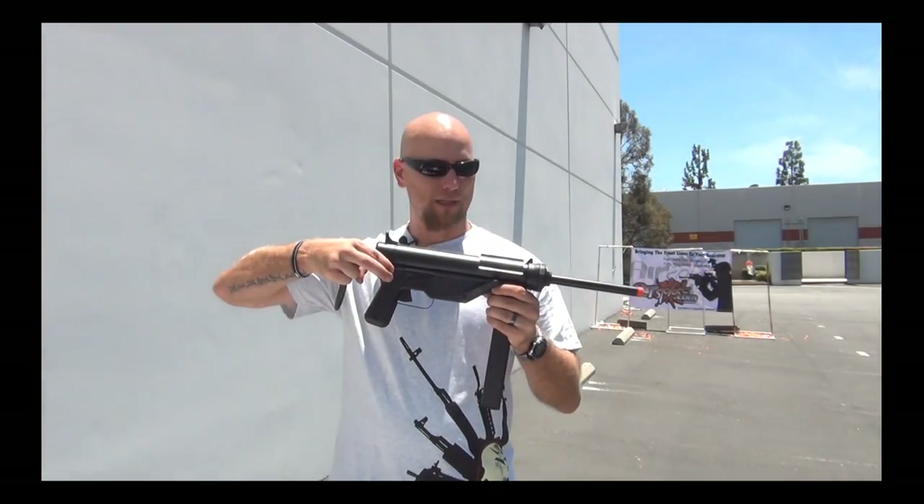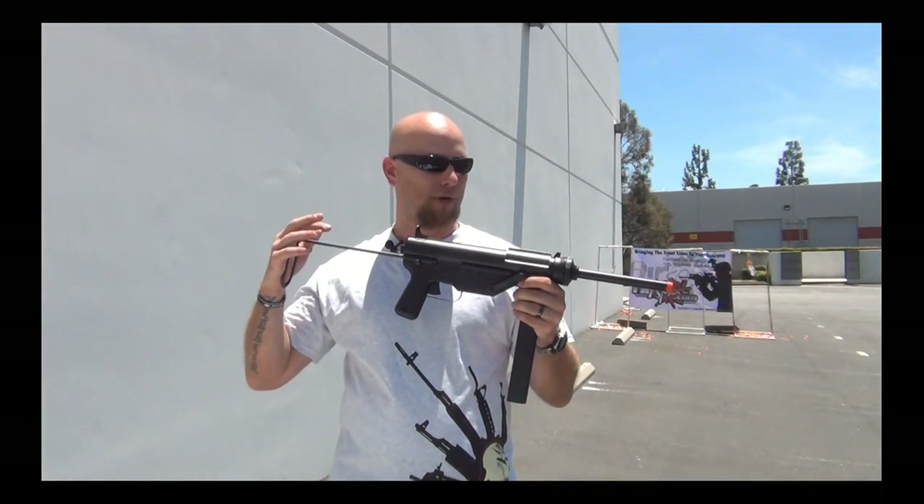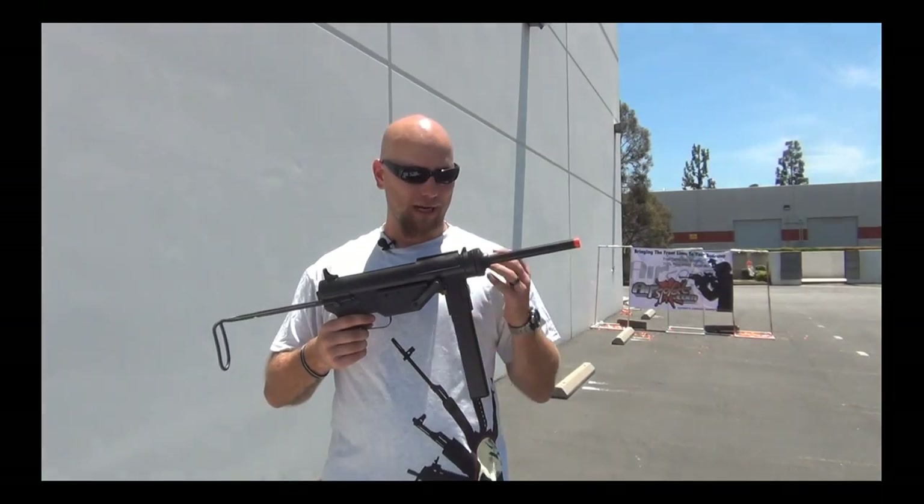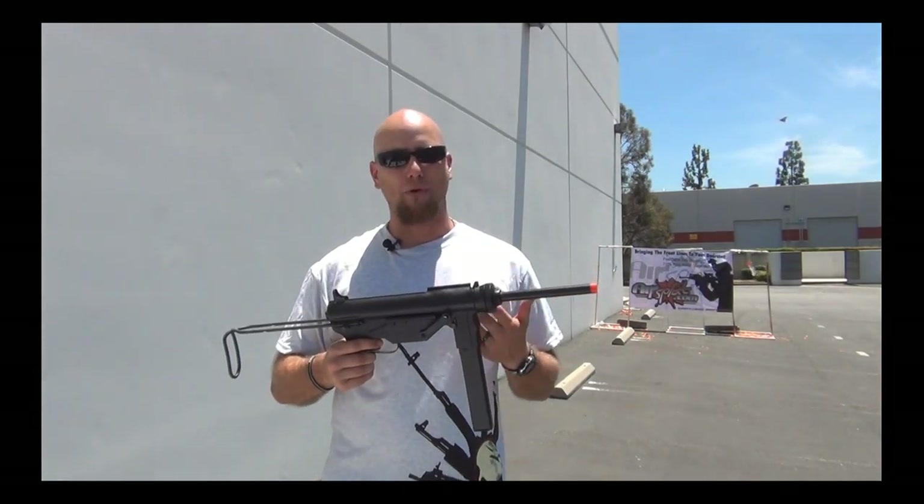The stock is adjustable in and out. It has a skeleton-style stock, so you can shoulder it if need be. There is no semi-auto, just like the real thing — it is a full-auto submachine gun, that's all it's designed for.